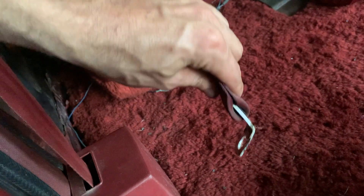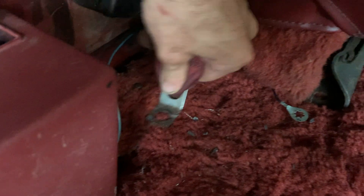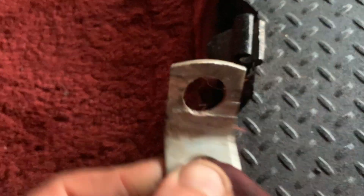This part basically just bolts to the floor right about here. When it comes time to drilling the holes in the back, that's also when I want to drill these ones and do all of that at once.